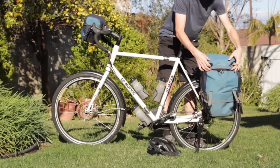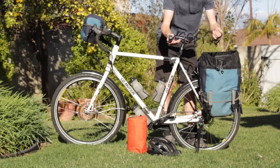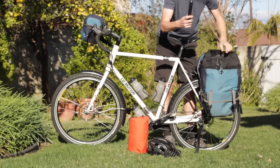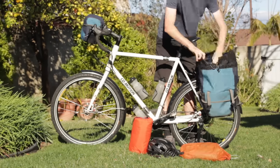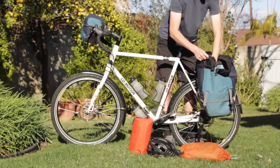In the pannier on your bicycle's left side, I recommend you carry an inflatable sleeping pad, a bike lock, a bicycle pump, a one-man tent, and a three-season sleeping bag. All of that goes inside one large pannier.